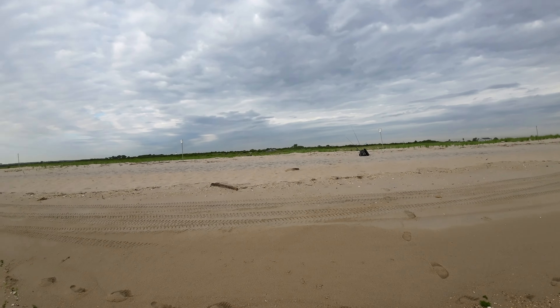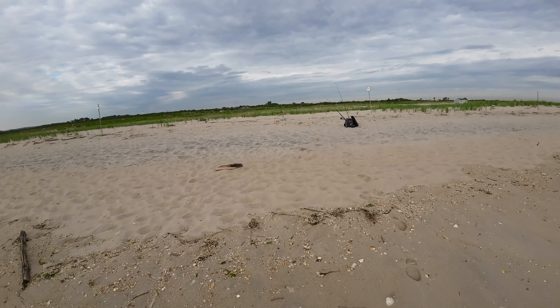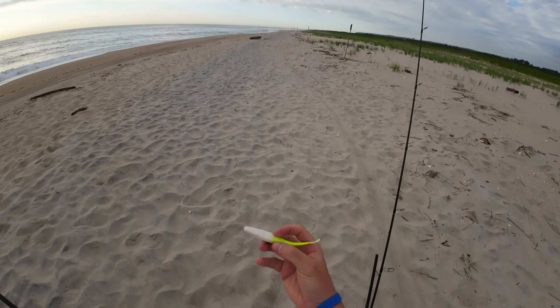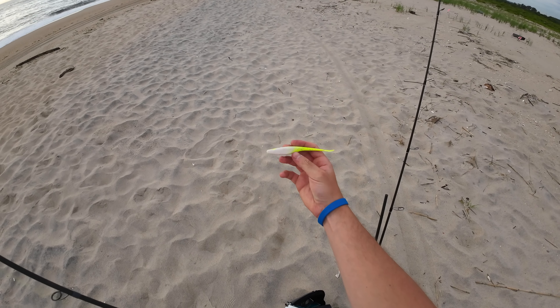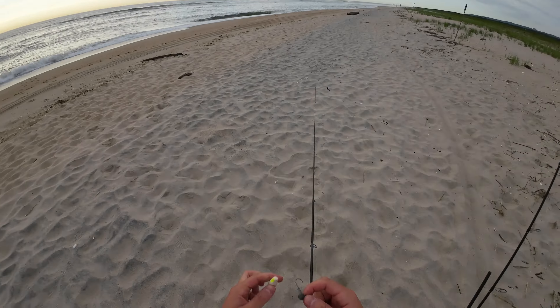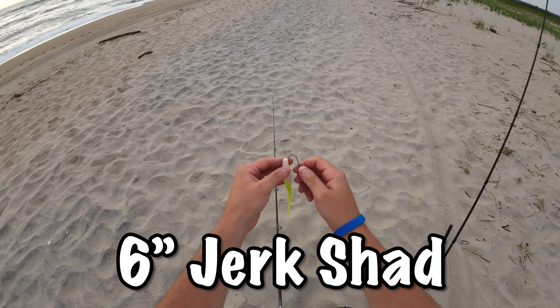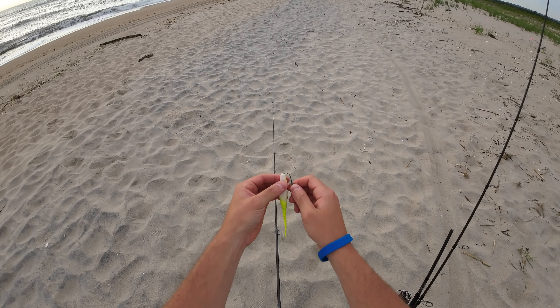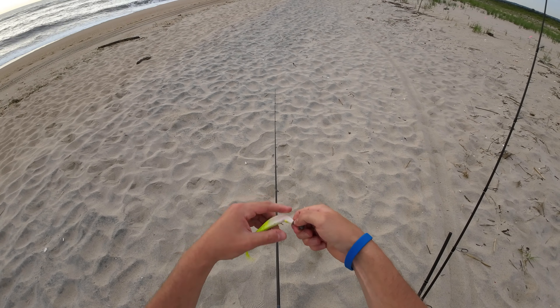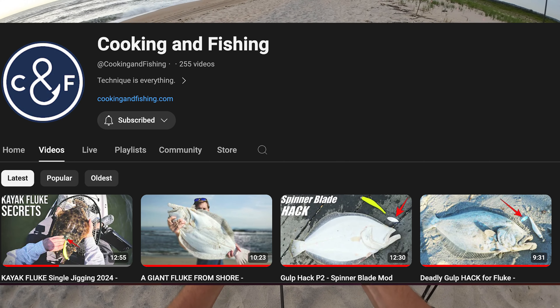You want the water to be a bit warmer because of the fluke — they like warmer water. Let me show you what I'm using here. This is what we're going to use today: the Berkley Gulp Jerk Shad on a quarter ounce jig head. This has become super popular where I live thanks to a man named Roger from Cooking and Fishing.